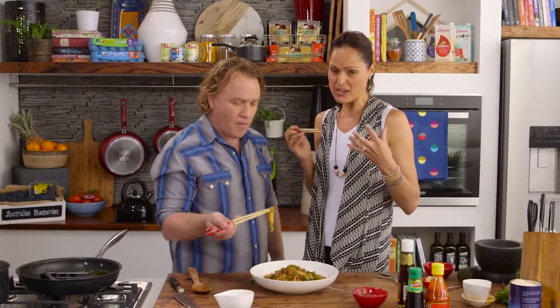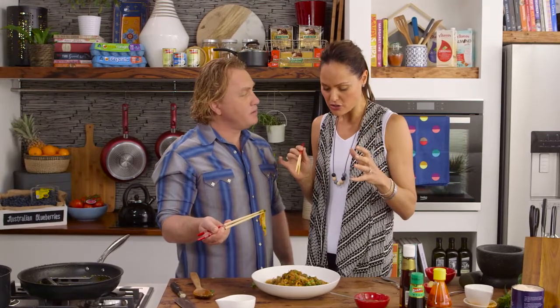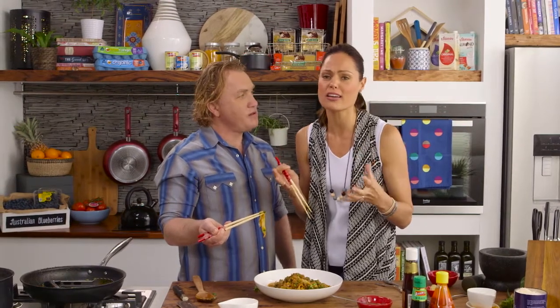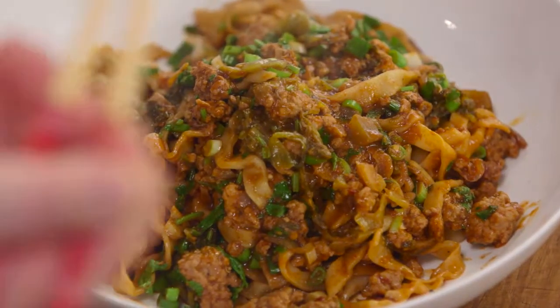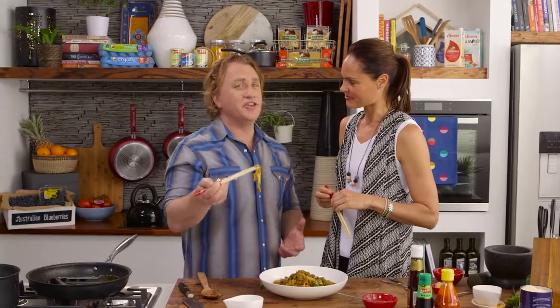Chopsticks are ready. Delicious! That is really delicious — it's got lots of flavour. Probably just a fraction too salty for me, but the Szechuan is so tasty. Nothing's better than homemade noodles. I think it's got just the right amount of heat. It is a big portion, but it's really delicious.